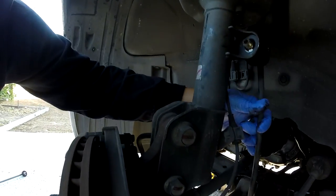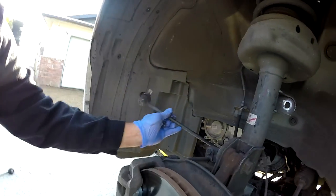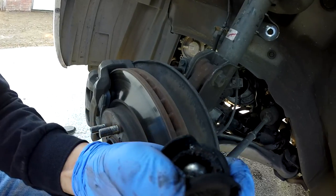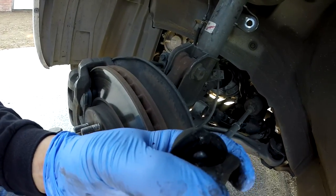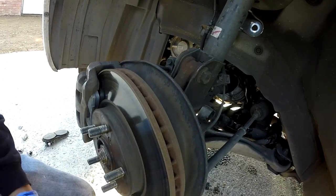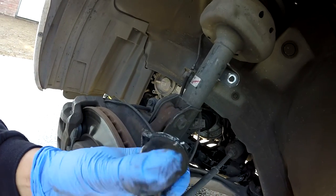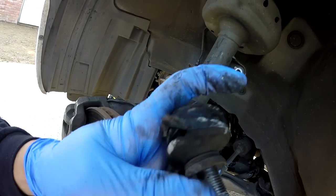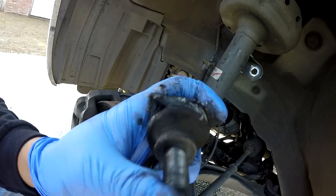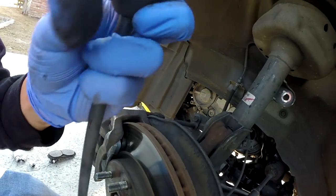...the sway bar linkage on this Honda — the boot is torn. And there's no grease inside and it's very loose. I know that this linkage is not supposed to be loose like this.